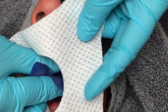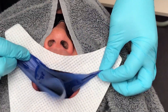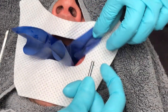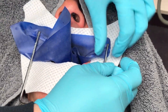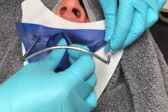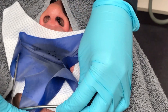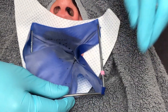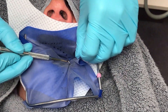I then place a white dental dam napkin on the patient, pulling the corners of the dam through the hole of the napkin and then over it. The napkin is used to protect the patient from any moisture that could ensue during the procedure. Once the napkin is in place, the frame of the dam is brought in to grab the top two corners of the dam first and then the bottom two next, being careful not to pull the dam too tight.